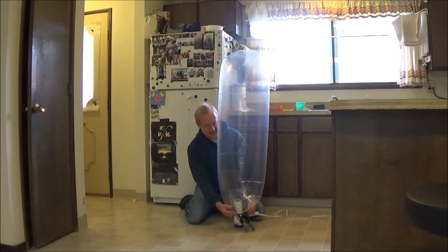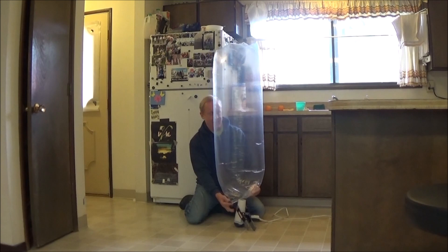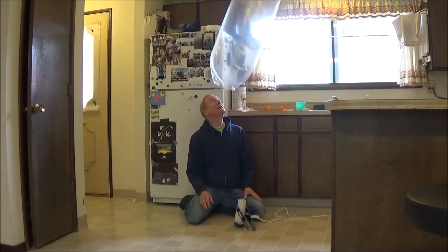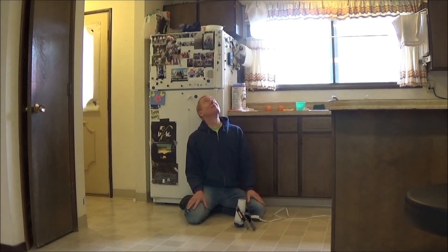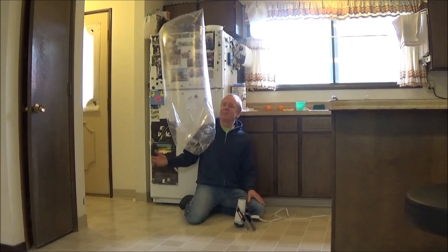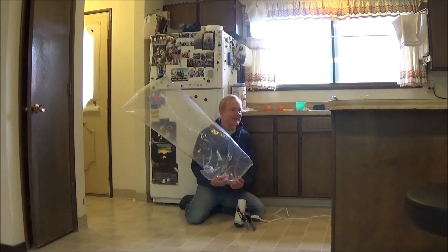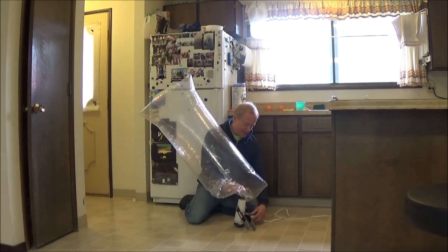Okay, the air's getting pretty hot. We'll give this a try here. And there it goes — so there's an indoor hot air balloon. See how long it stays at the ceiling. Probably just a couple seconds and it'll come down. It'll stay up quite a bit longer with a larger bag.